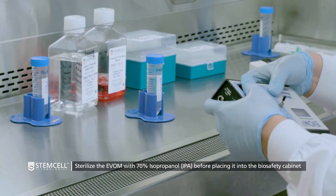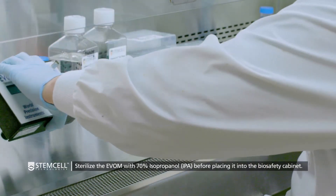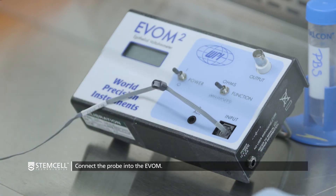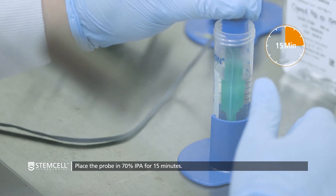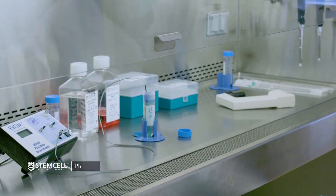To initiate a TEER measurement, first place the EVOM and probe in a biosafety cabinet. Plug the probe into the EVOM by means of the modular connector. Sterilize the probe by submerging the green prongs in 70% isopropanol, or IPA, for 15 minutes.